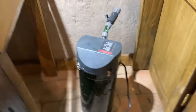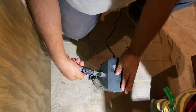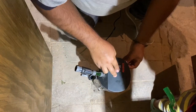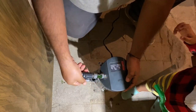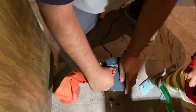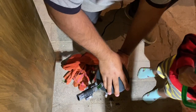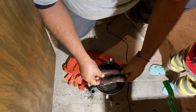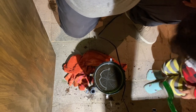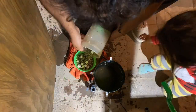Este foco está adaptado también dentro del mueble y le queda muy bien. El mantenimiento que le damos a nuestro filtro básicamente es reemplazar lo que es el perlón, que se ensucia mucho, y limpiar un poquito con agua del acuario todas las esponjas. Todo lo que es el material filtrante biológico solamente se remoja un poco con el agua del acuario. Recuerden siempre hacerlo con agua del acuario porque la bacteria que se aloja ahí puede sufrir daño si lo hacen con agua limpia o de la llave.